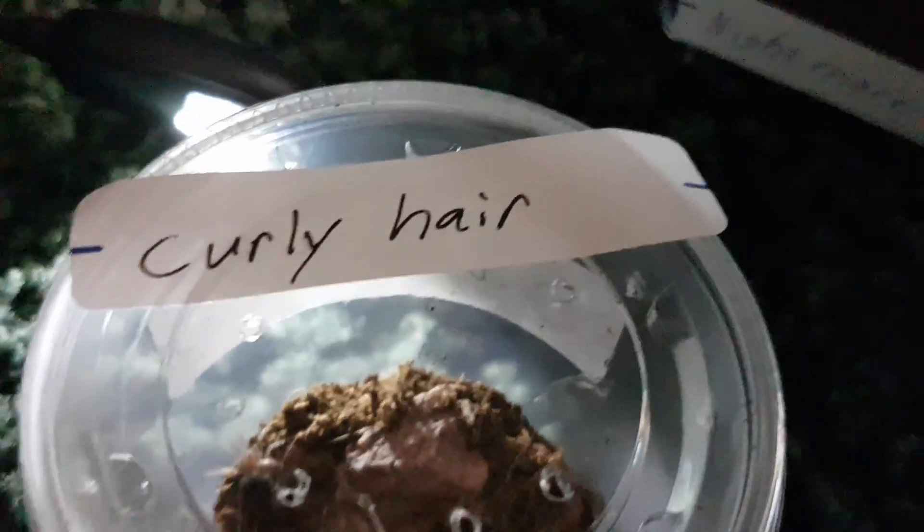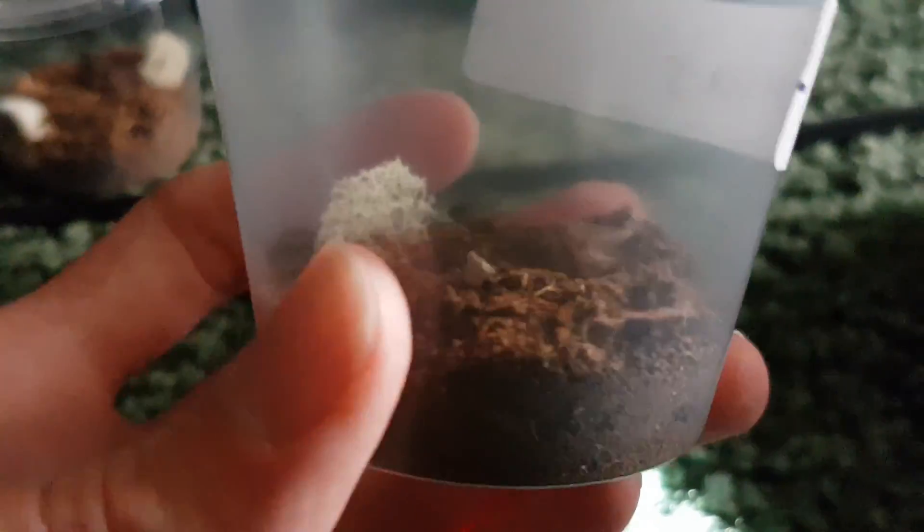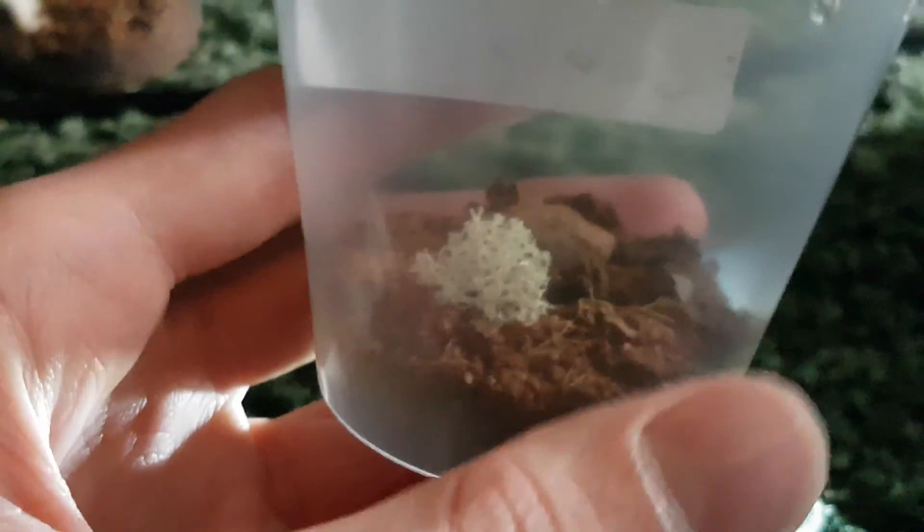This is my curly hair and its name is Oculus. It might be a little hard to see through this one because this cup is made of a different plastic. This is my smallest tarantula so far size-wise, but my most fearless — does not scare easily and will actually try to fight anything.